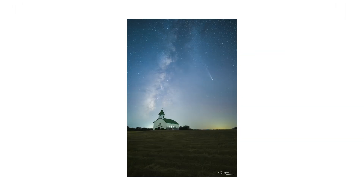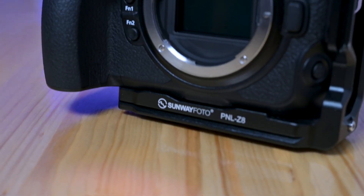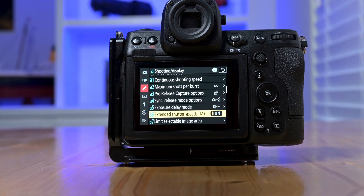Tonight, I'm taking the Nikon Z8 to its limit, capturing mind-blowing images of the stars to see if this camera truly lives up to the hype for astrophotography. We're talking 45.7 megapixels of star-catching power, a sensor that pulls in light like never before, and extended shutter speeds that can capture every last detail of the Milky Way.